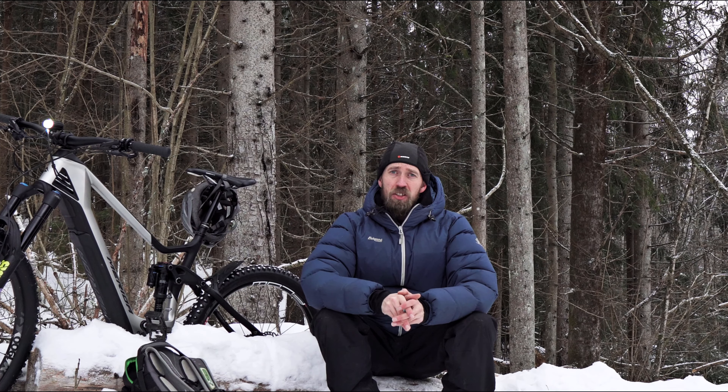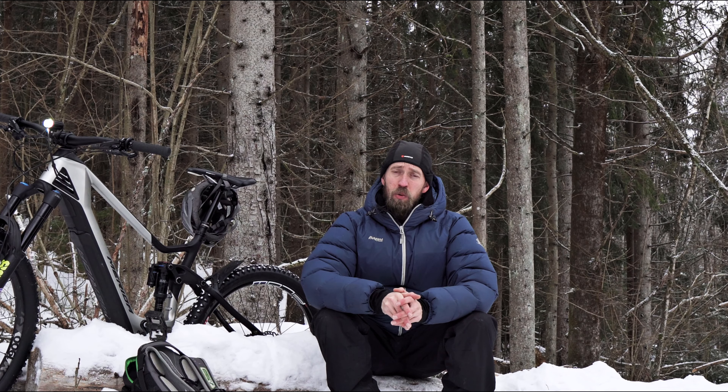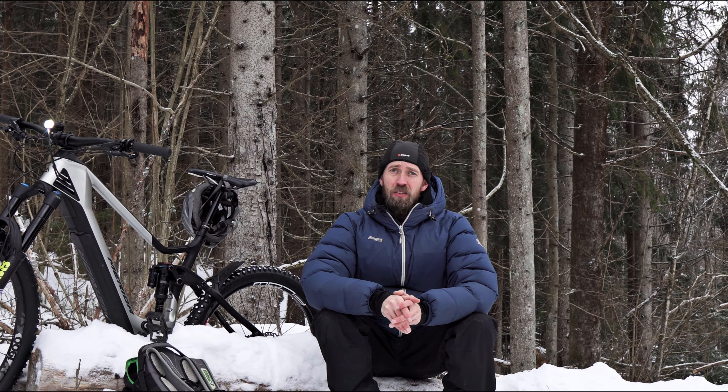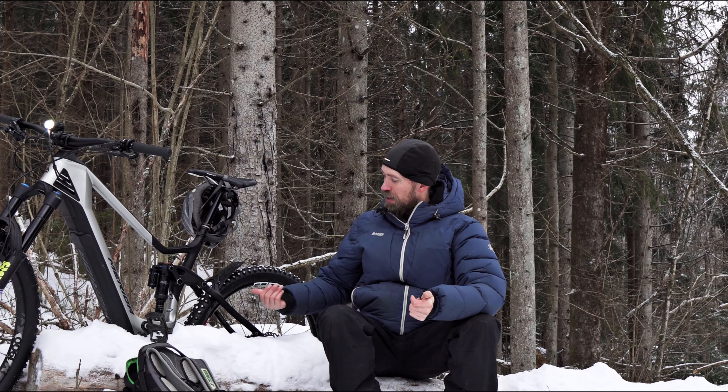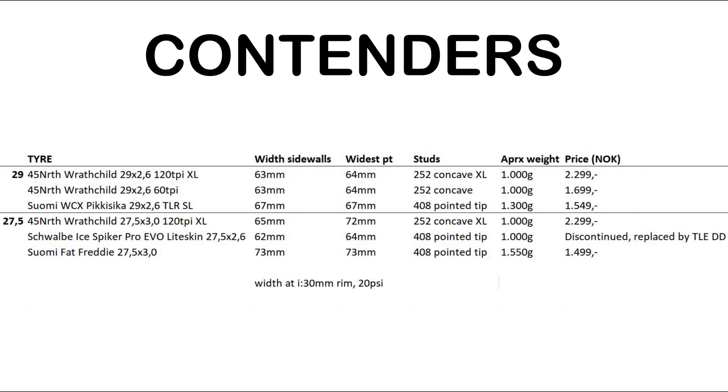And now, finally, wider 29-inch studded tires are showing up. We don't have all brands in Norway — I know Terrain Cake Eater has been around for a while, but that's not easily available here. Just shipping is more than the IceBiker Pro from a Norwegian store. So in this test, we've got the 29 by 2.6 inch tires from 45 North. We've got two different tires.